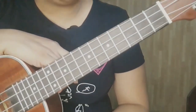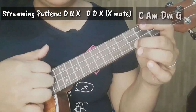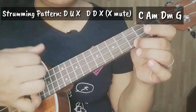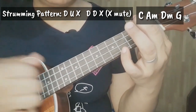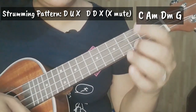Para sa ating strumming pattern, ang gagamitin ay D minor. Ang gagamitin natin ay Down, Up, Chalk or Mute, Down, Down, Mute. Again.